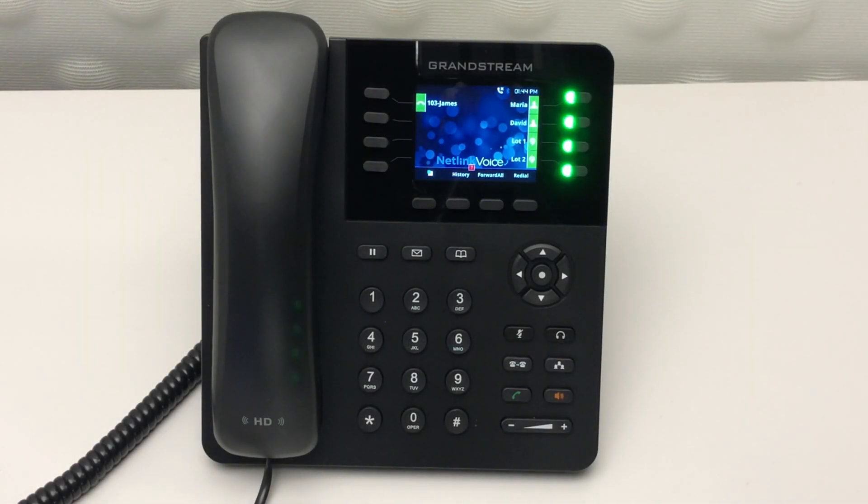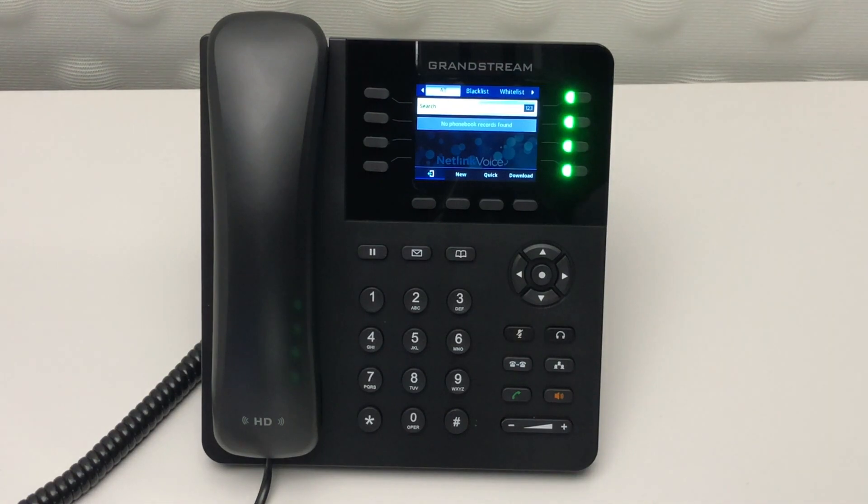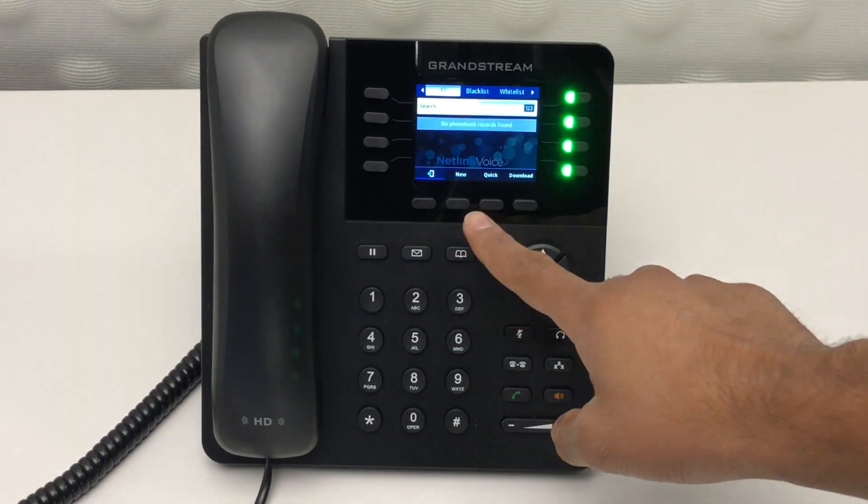To create a contact, first press the address book. From there, select local phone book. Here you'll be given the option to create a new contact.